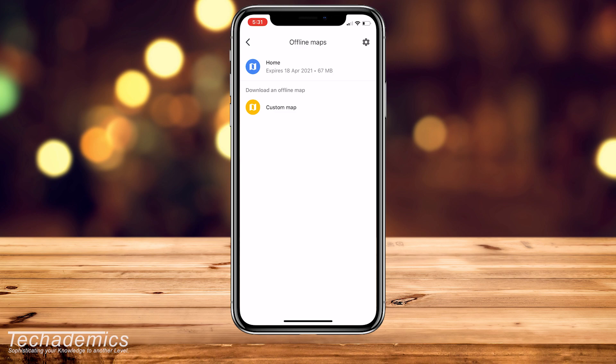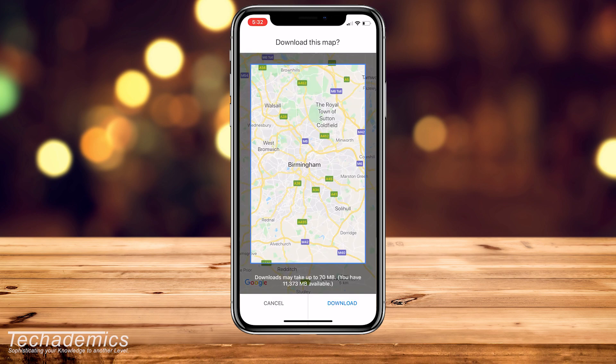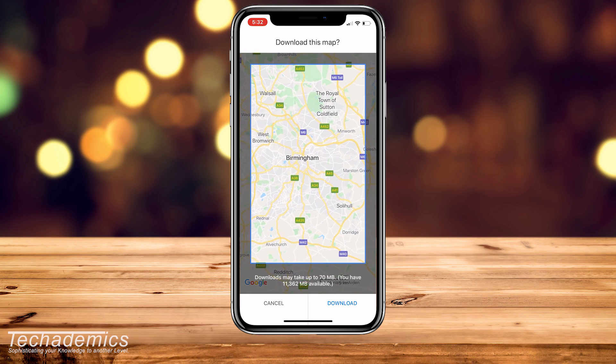Click on 'Custom Map.' What you want to do now is select the region that you want to download. In this case, I'm located in the UK and I want to download the whole of Birmingham city. Take note of the text at the bottom — it's going to tell you how much space it will take to download.